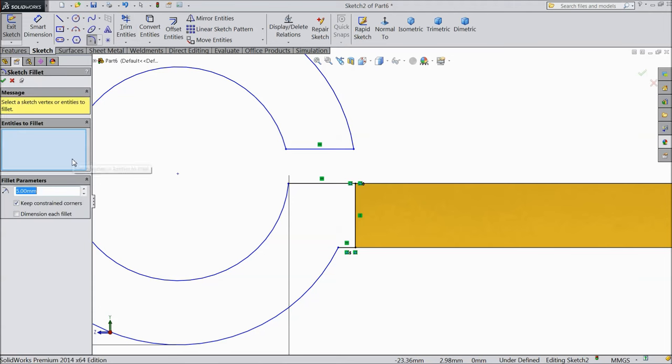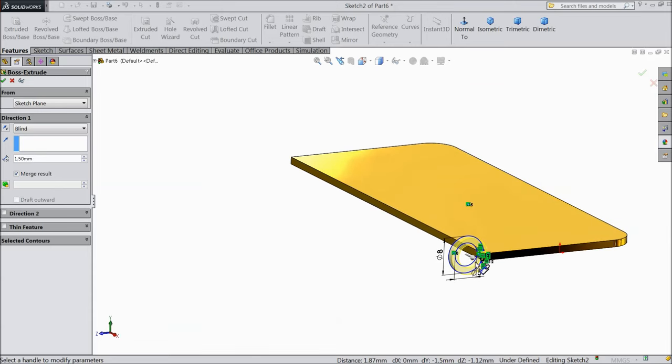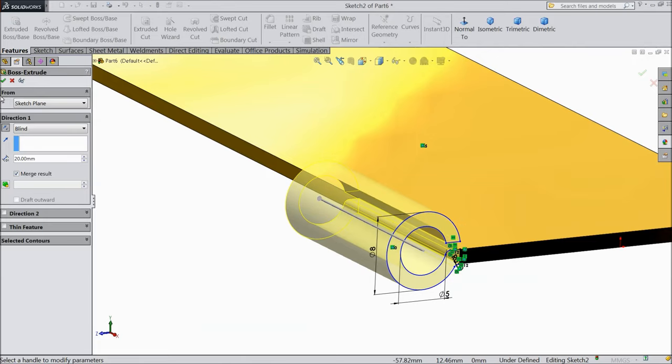Choose offset entities, select 1mm. We want to create some corner radius — it is quite bigger, so keep 0.5mm. Select this end also. Now select extruded boss. We want to extrude it — select 20mm, reverse direction.